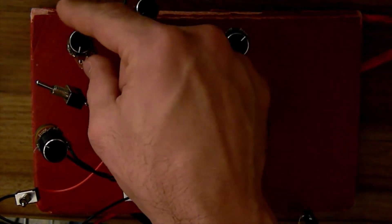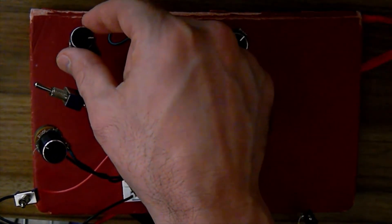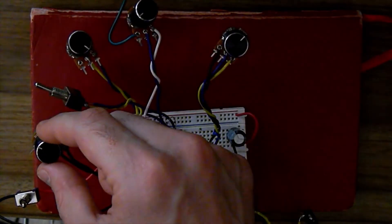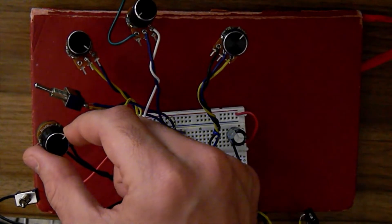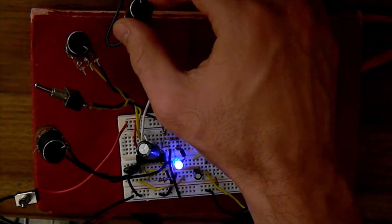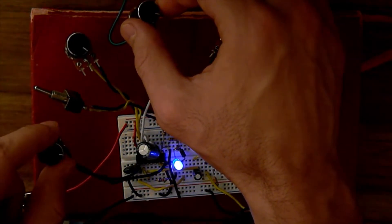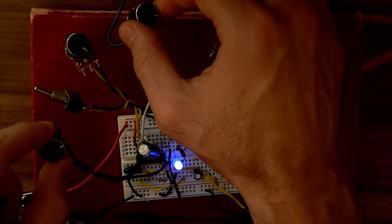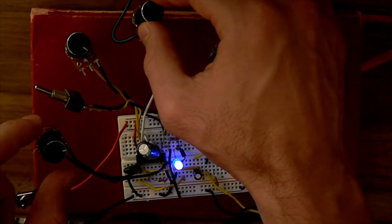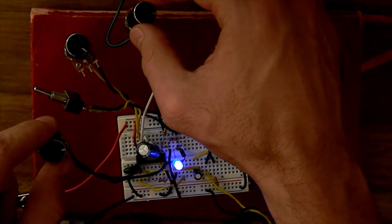Sync has a coarse control on the left here. Pitch up a little bit, and a fine sync control on the right. Adjusting the pitch, adjusting the sync, adjusting both.